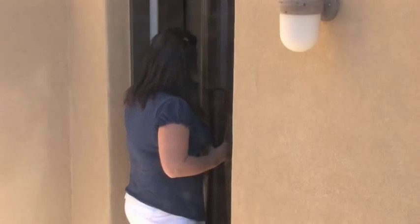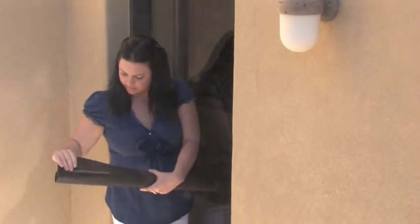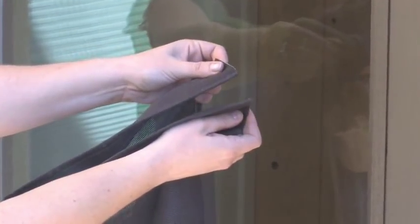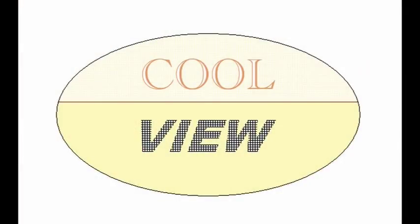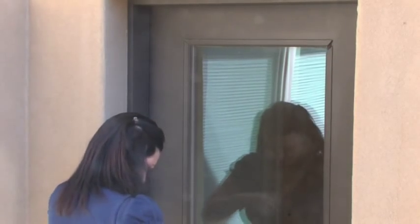Our shades are easy to install — no tools are required, no holes to drill, no permanent attachments, and no waiting around for installers. CoolView door shades are a snap to put up, take down, and they're made to fit most swing doors and sliders.